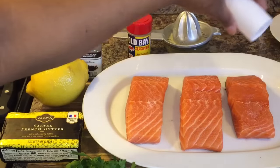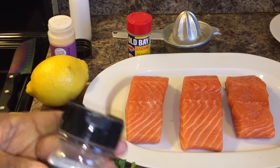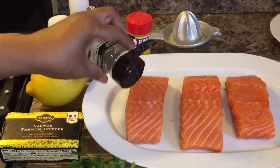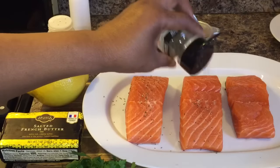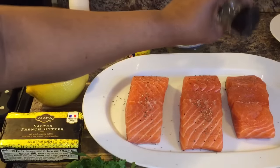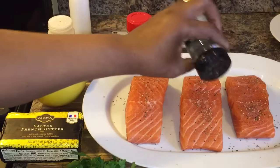Today we're having salmon, guys. Salmon is on the menu at Gina Young's house. You want some black pepper. I like to use coarse black pepper when I'm making salmon because I like to see the flecks of the black pepper. I don't like to use ground black pepper on salmon, but if you wanted to, feel free to. Get that pepper in there, just like so.